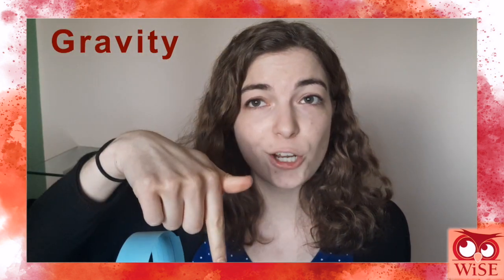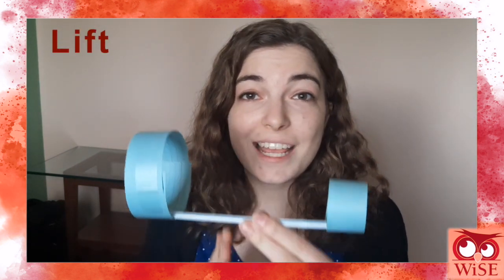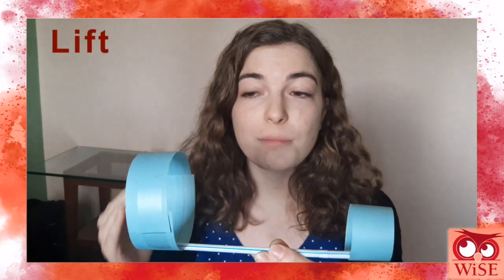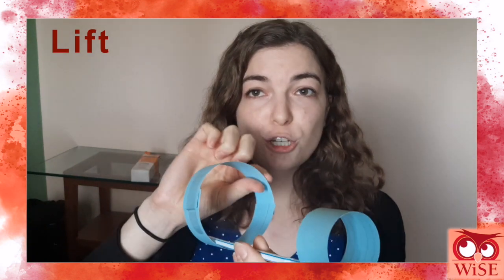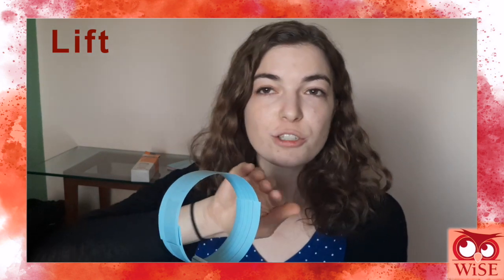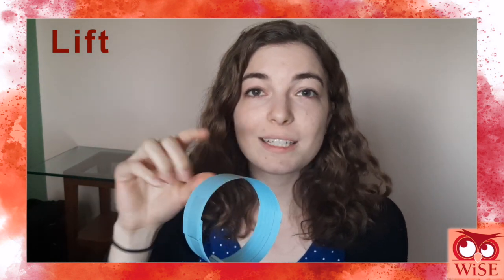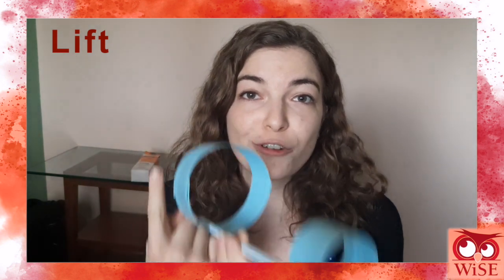Let's talk about each one. Gravity, of course, is the force that acts on all of us, bringing it down. Lift is the force that causes anything to fly at all. In our case, that comes from these curved wings. These wings are curved so that air pressure can go over them quickly and under them slowly, causing a difference in air pressure, and that generates lift.